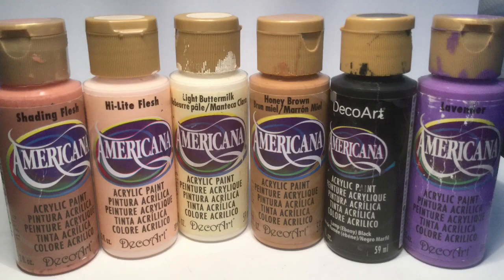Here are the colors I used to do their flesh — all available at Michael's, which is a shop in Canada. We have the Shading Flesh and Honey Brown for the base coat, the Honey Brown for the wash, and Highlight Flesh and Light Buttermilk for highlighting. Black is used for the contrast of the eyes, and purple for the bottom lip. You don't have to do the eyes or lips if you don't want to — it's a matter of taste, and it also depends on how steady your hand is. The colors are about $1.89 a piece.